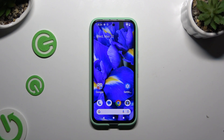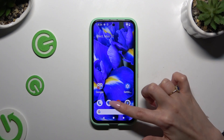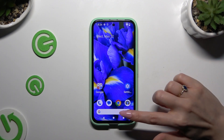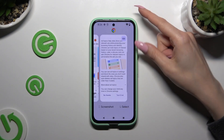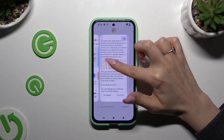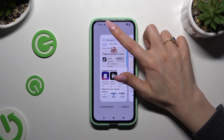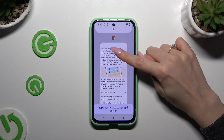Begin by selecting two apps that you wish to use in this view and opening both in the background. When you've finished, access background apps and decide which app you wish to use on the top half of your screen. Then click on the icon of it, select split screen, and click on the second one.